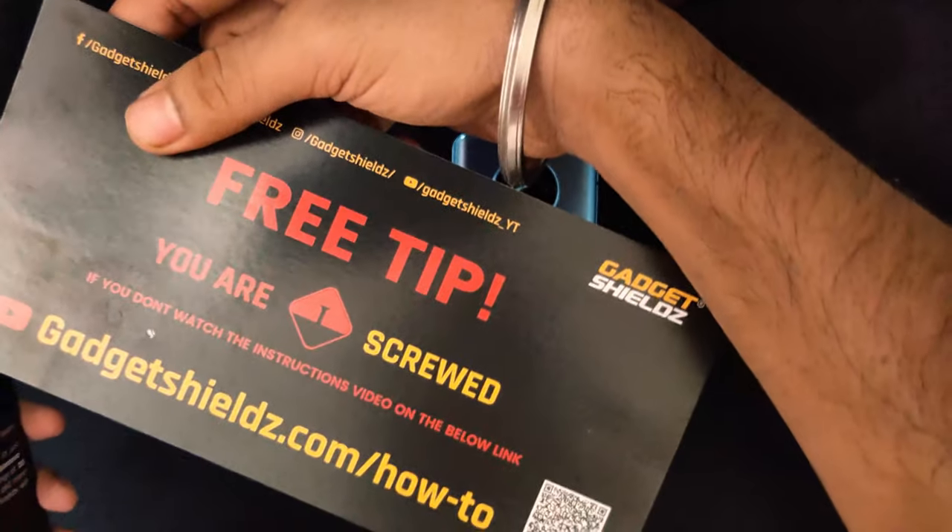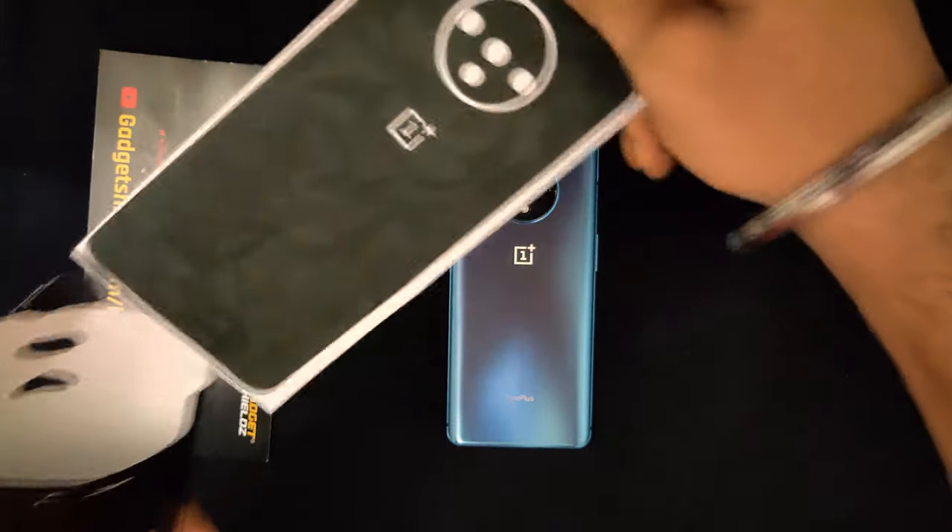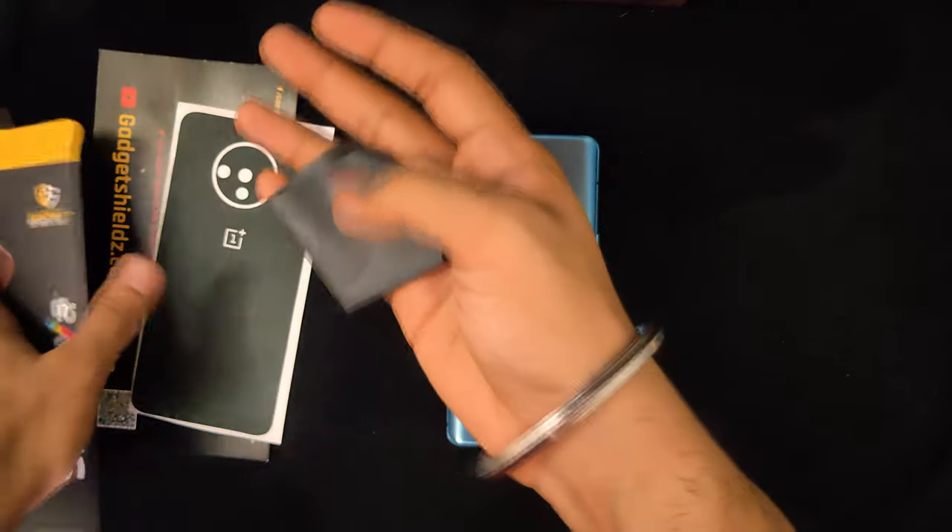We have a card. There's a QR code here — I think if you scan this QR code it will take you to their YouTube channel. We have the skin itself and a microfiber cloth as well.